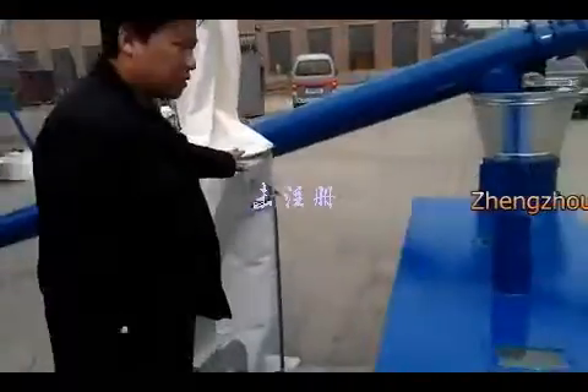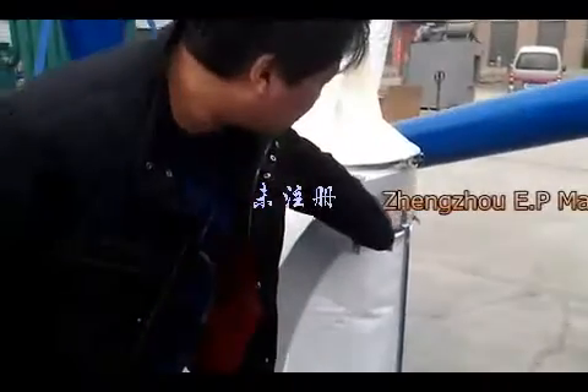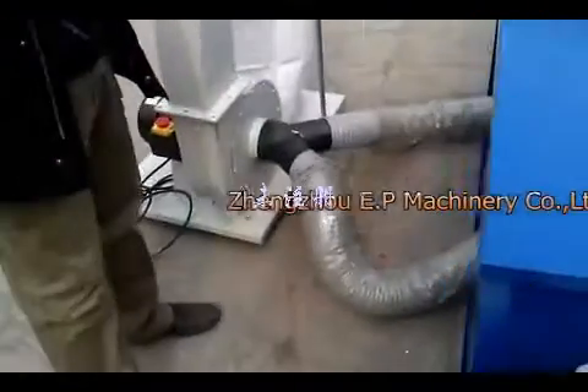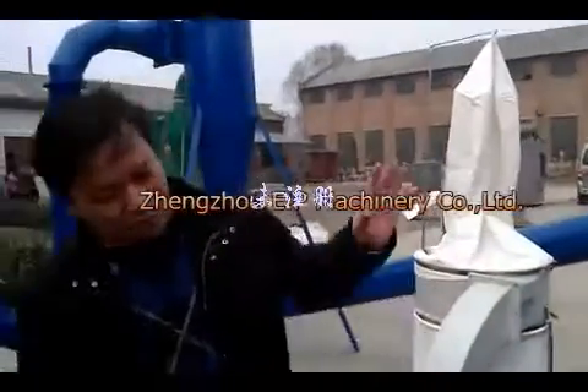This is a dust collector, and this machine is combined with the screener and cooler. So after all these processes, the pure pellets will come out.